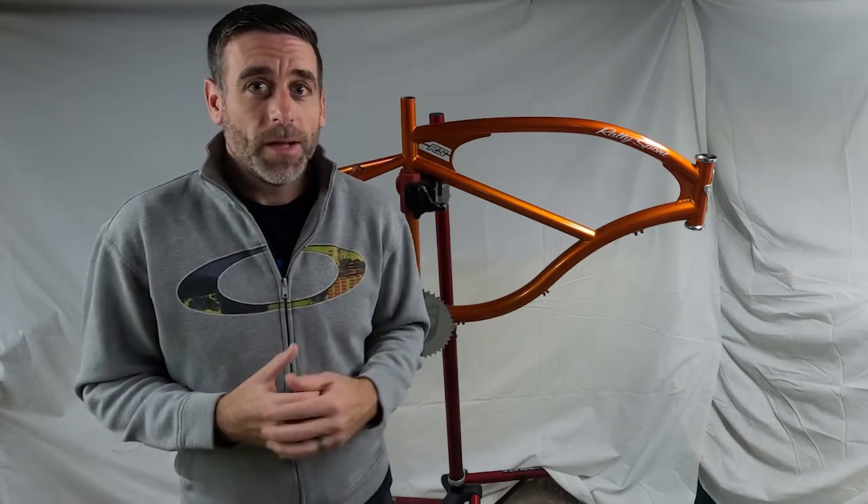This is my Electra Rally Sport Cruiser Bike that I bought brand new in 2005. It's about 15 years old, and for the last 4 or probably 5 years, it sat in my basement collecting dust.